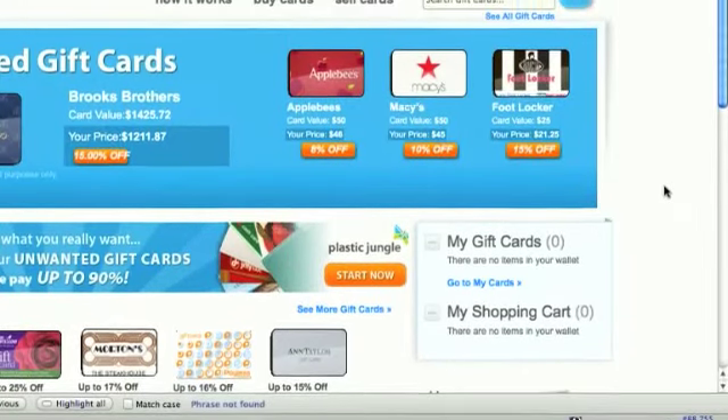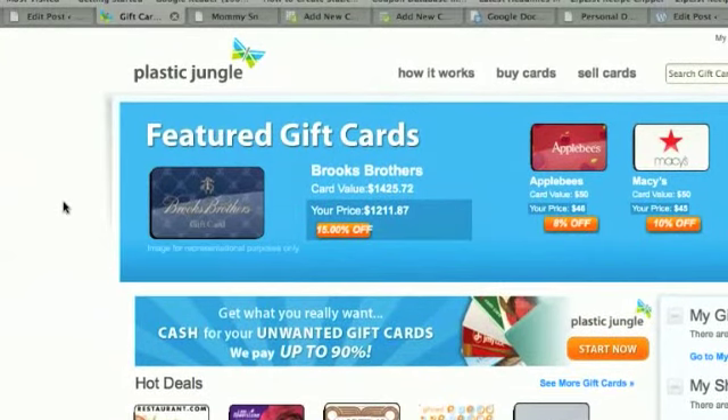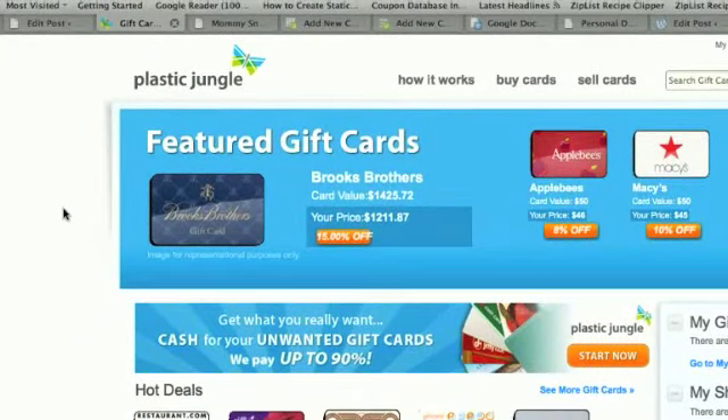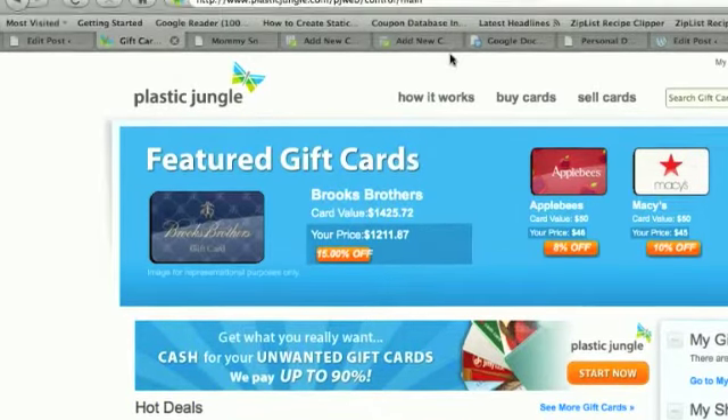In today's post we talked about Plastic Jungle. Plastic Jungle is a site where you can sell, buy, and exchange gift cards. I'm going to walk you through the steps of selling your gift cards so you can get cash to in turn use to buy other gift cards or just do whatever you want with them.